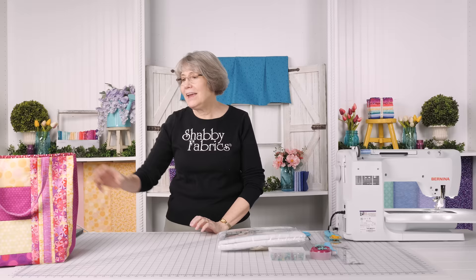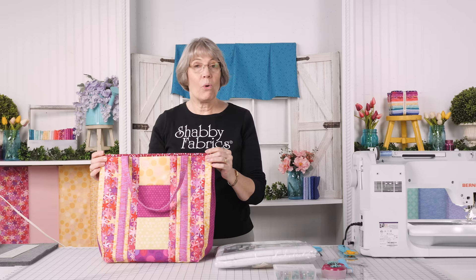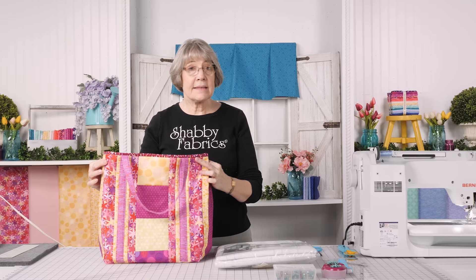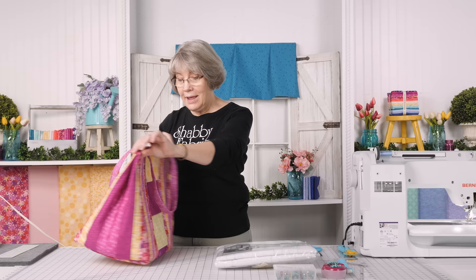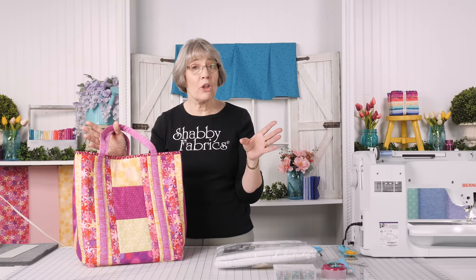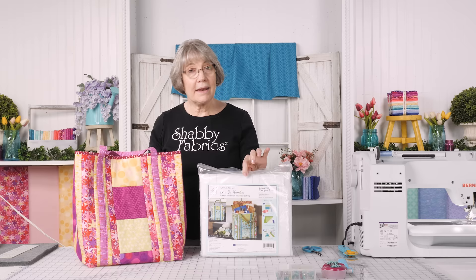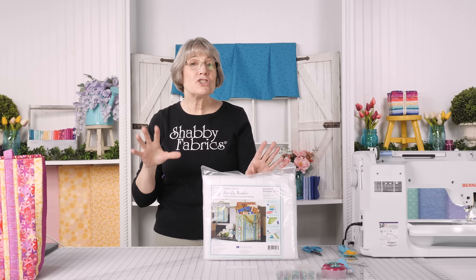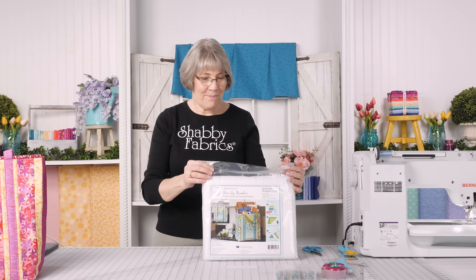Hi everyone, it's Stammy with Shabby Fabrics. I have a very practical and fun project for you today — this is the June Taylor Insulated Shopper's Tote. Anymore, when we go to buy groceries, we're taking our own bags in and not using the plastic bags, or a lot of grocery stores don't even have them anymore. So I think this is a very practical thing. I have one in my car and I use it every week when I go shopping. The collection we chose for this is called Sun Showers by Maywood Studio, and we have a bag done in the pink. We are going to be making the bag in teal, so I'm going to show you two different colorways. This fabric is available right now on our website, as is the batting kits. We do not have kits on this project, but we do have batting for you to purchase and make your own. We would love to see what you guys come up with, so please post your finished shopper totes on our feed.